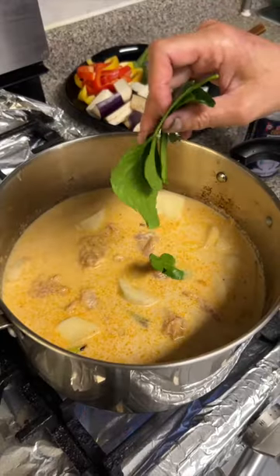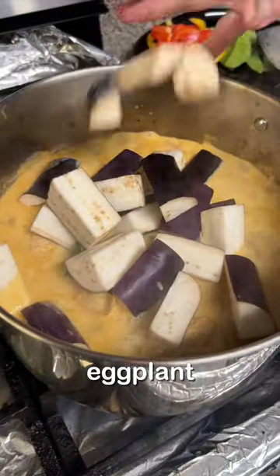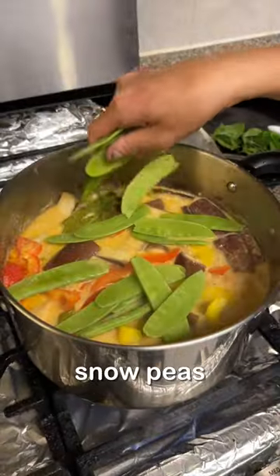The secret ingredient is the Thai lime leaves that my mom grows in her garden. She's putting them in so delicately, like her little babies. Then throw in the rest of your vegetables and the last of the coconut milk.